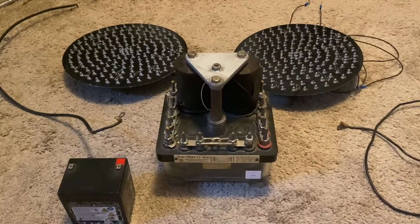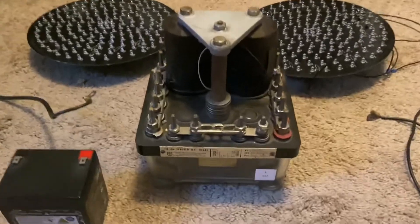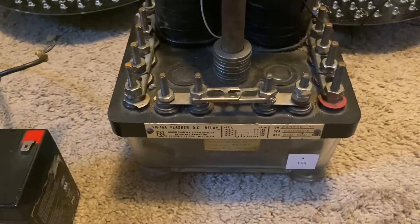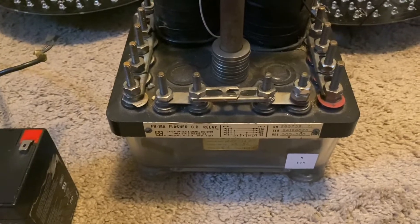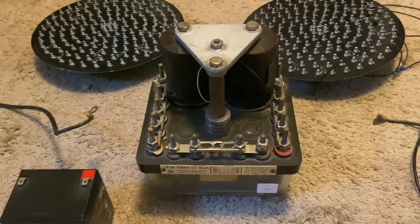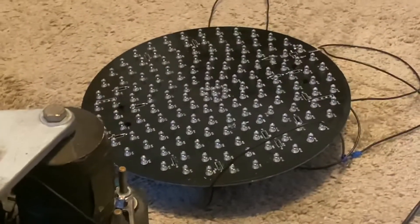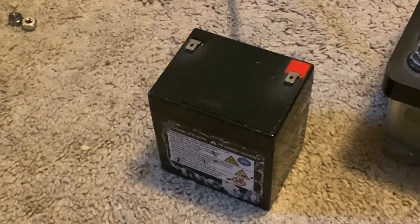One question I've gotten is how do you wire up a flasher relay? I'm going to show you using this Union Switch and Signal FN16A DC flasher relay for railroad crossings. I have two crossing signal LEDs, two wires, and a 12 volt battery.